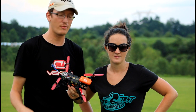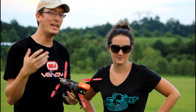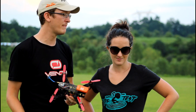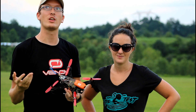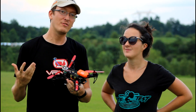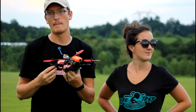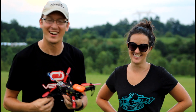An overwhelming number of you told me to get the DAL props, so I have them — they should be more indestructible than what I've been flying on. The big step for today is that I'm going to be flying FPV in acro mode. I think let's give it a shot, let's get in the air!